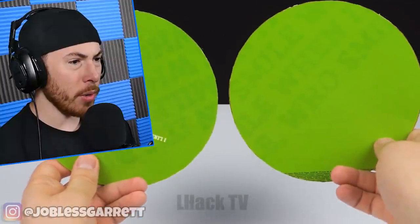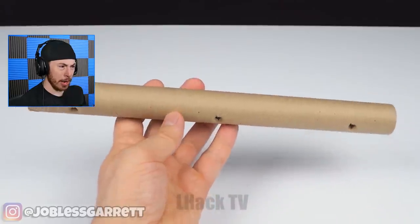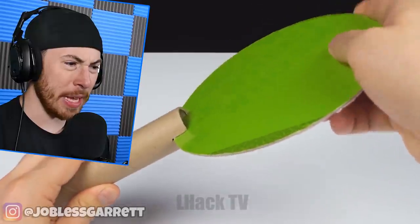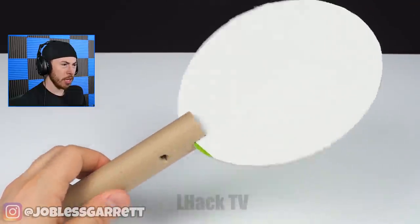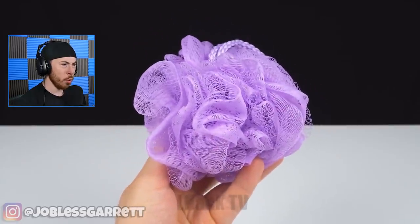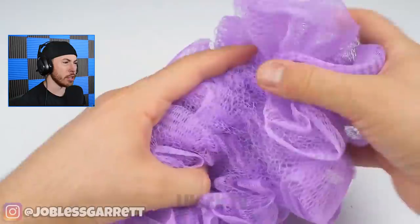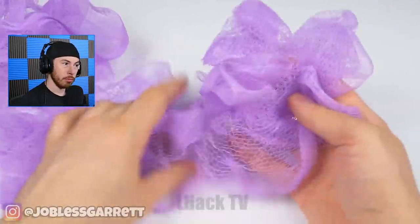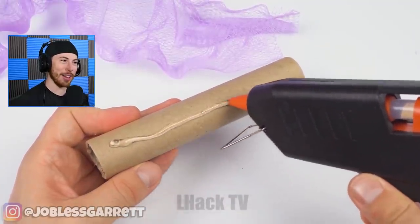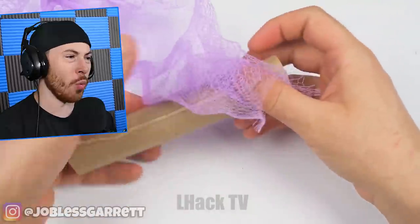Alright, what is this? Just two pieces of cardboard. Now a paper roller — we're putting one piece at the end. Is he making little signs? A loofah? What do we need a loofah for? Don't cut the loofah — you can make a little dress out of this, a weird little fishnet thingy.